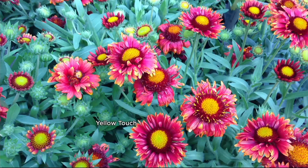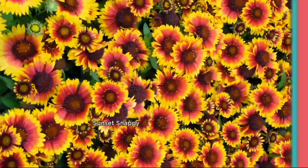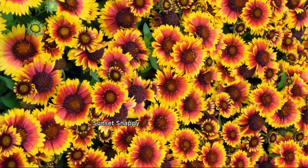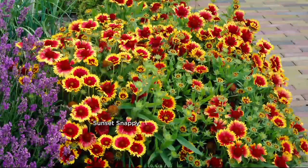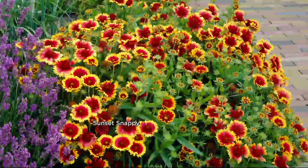We picked these blanket flowers because blanket flower is native to some of the most dry, arid areas of the world, including Arizona and the deserty areas of India. What that means for you at home is that these can handle harsh conditions, yet they'll produce a blanket of flowers like that. Sunset snappy — isn't that gorgeous? That is a blanket of flowers.